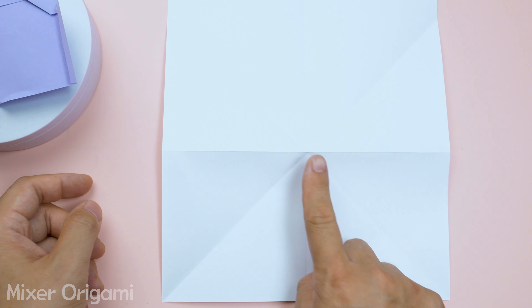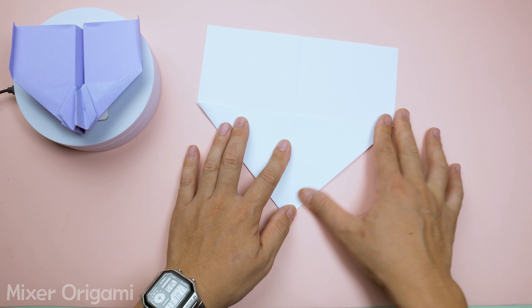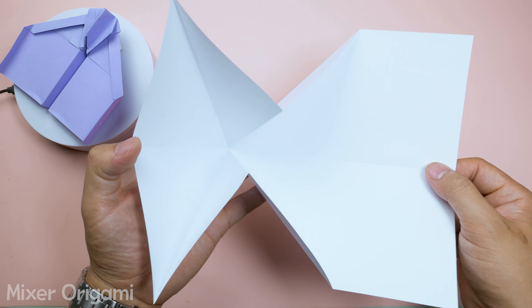Step 4: Continuing from the center point, gently press down with your finger on the center point. Then fold both sides inward to form an isosceles triangle.